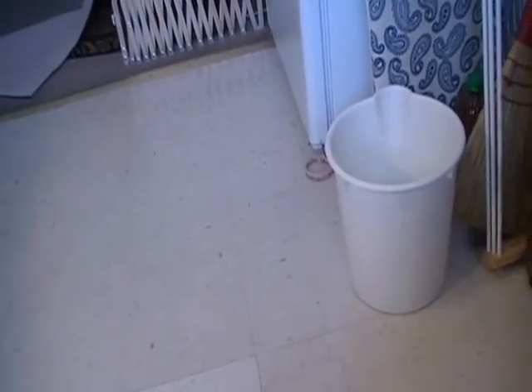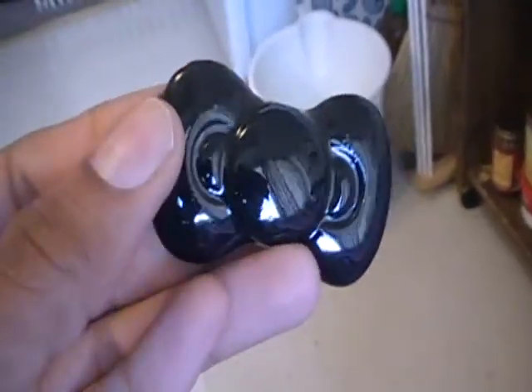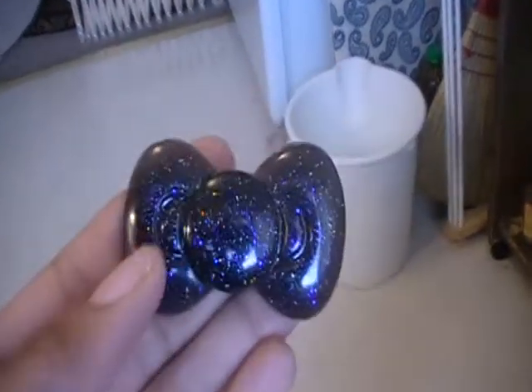I did some bows — I only glazed one side because I was holding it on this side, so I've got to glaze the other side so both are nice and shiny. Here's another bow.